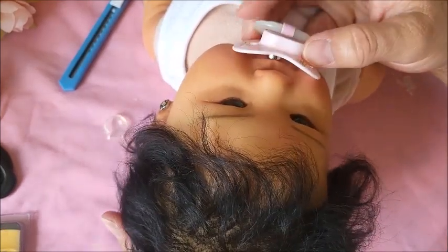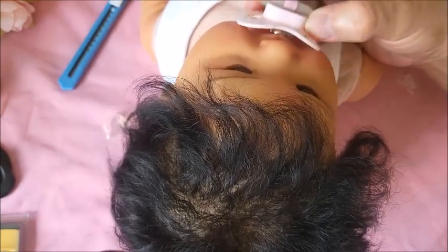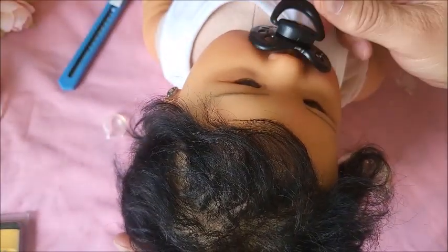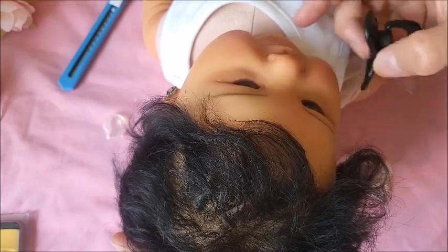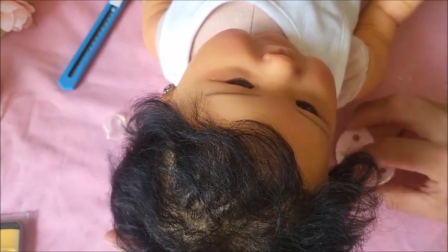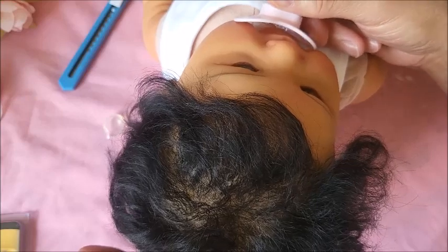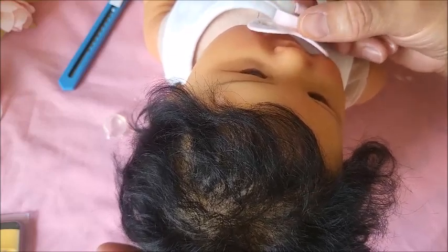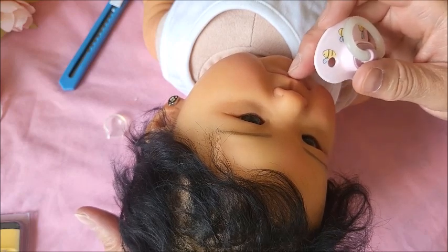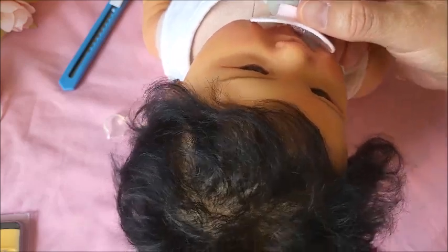Her cheeks are raised — now look when I put this here, you can see right through. It's not even because her cheeks are high; that's why the honey bug slides up to her nose because her cheeks are raised. Good to test out. Look at all that huge gap — can you see that huge gap?